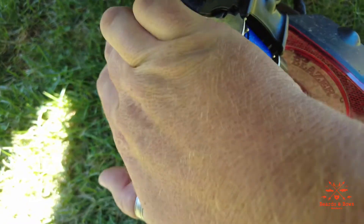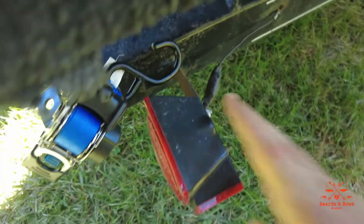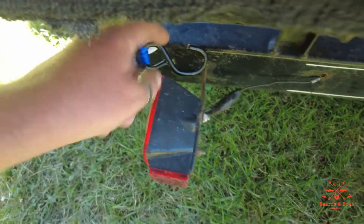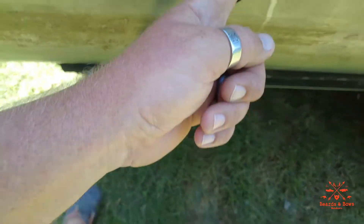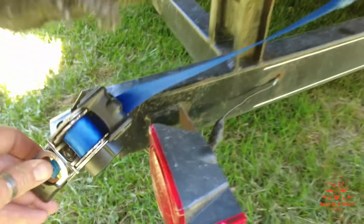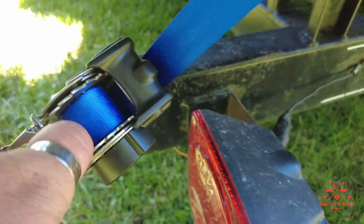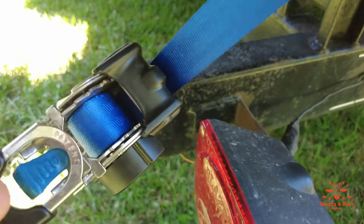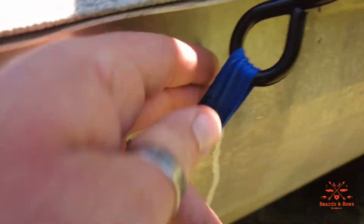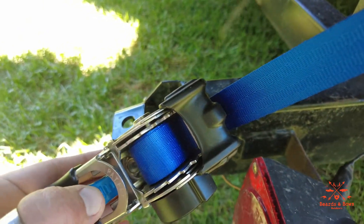In my case I use this bracket to get a better angle. When I get the boat back on the trailer, I'll hook it through my eyelet right there, then press this button and it retracts. It's nice and tight — it ain't going nowhere. Then when you go to free it up, all you do is press this button and take it off your boat.